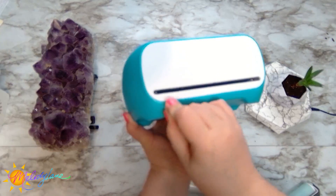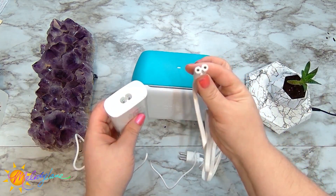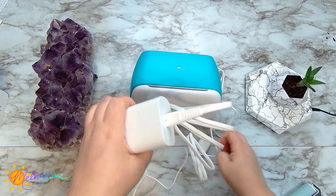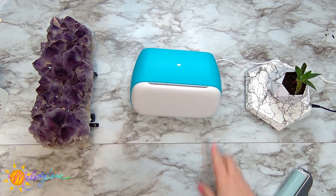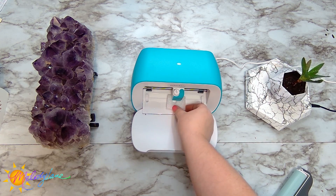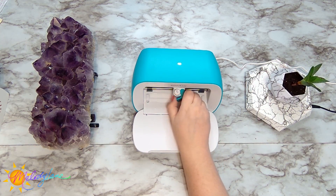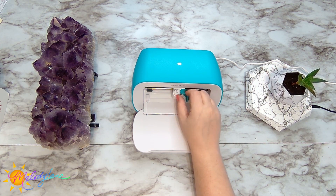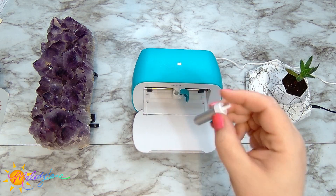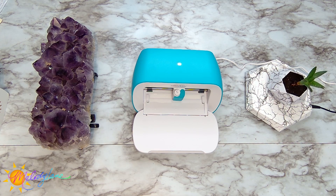Now let's get the machine set up and plugged in. There is only one hole in the back of the Joy, so just plug that in there, connect the two cord pieces together, and connect to your power outlet or power strip. As soon as I plugged it in, the light on top started flashing, letting me know it's on. Make sure to remove the foam square from inside — that was just to keep the blade in place during shipping. The blade comes already loaded. To remove it you pull the lever. On top of the blade you can push down to clean off any debris like cardstock remnants.